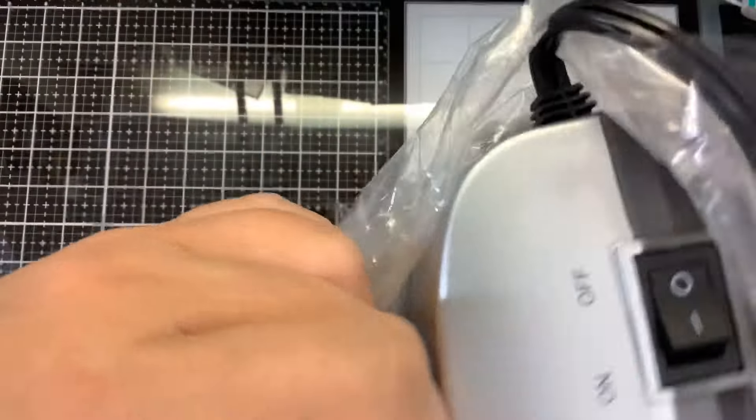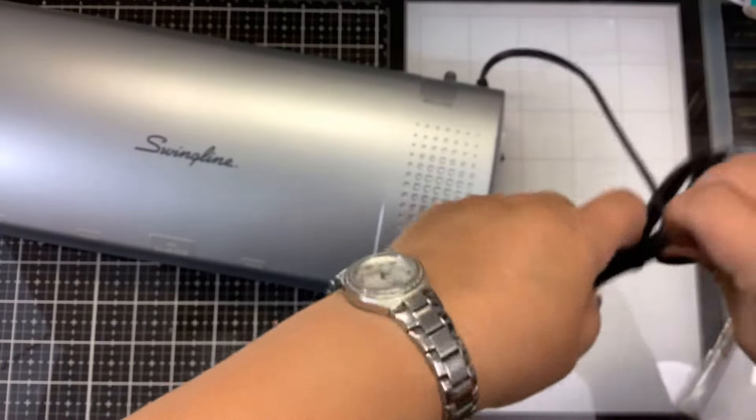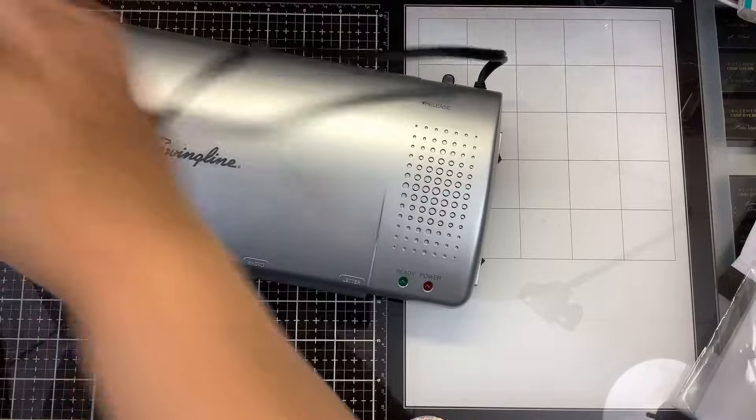The reason I picked this laminator is number one, it is an inexpensive option. Number two, these were the laminators that Laura was using when she was on the road promoting her products along with the Minks. She had both when she did the stamp shows for foiling make and takes.